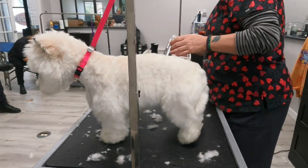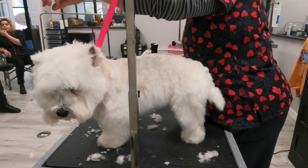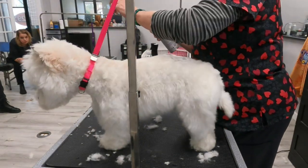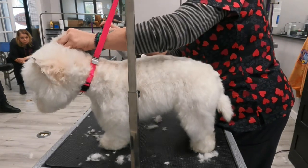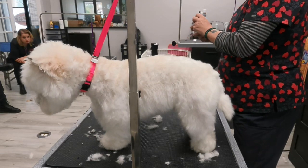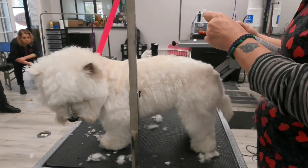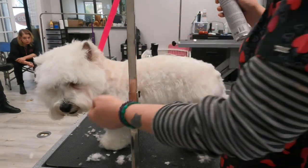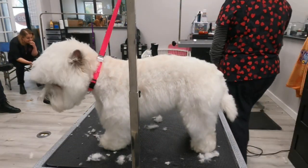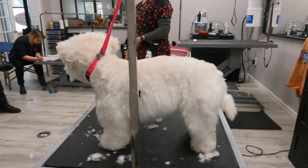I spray my scissors with a little bit of barbicide every once in a while — I keep it in a spray bottle — and I wipe and re-oil them. Other than blades, I don't believe we collect a lot of bacteria on our equipment; it's all stainless steel. I don't believe in cleaning everything every single time. Dogs lick their butts, they lick other dogs' butts, and we're worried about whether we're using a scissor on clean hair on the next dog? That's just silly.